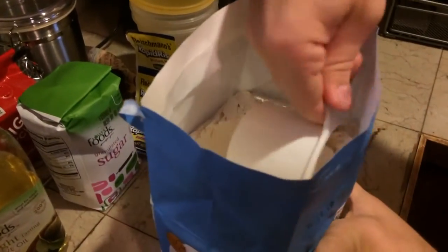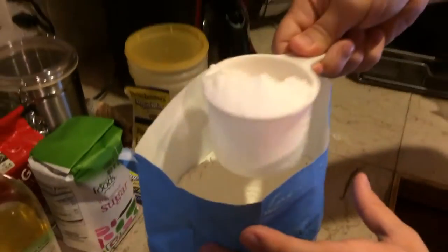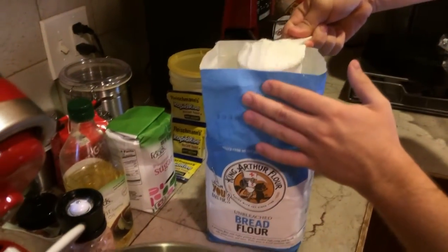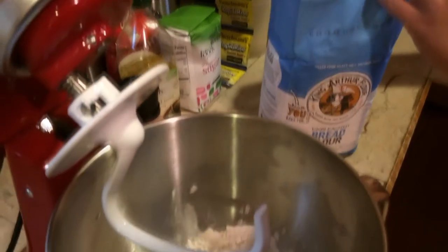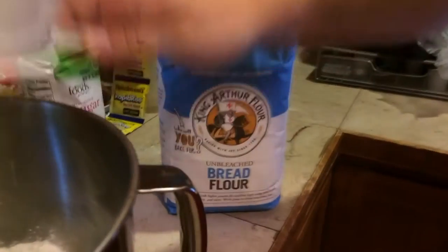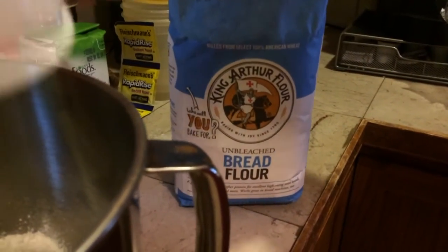First up we need four and a half cups of bread flour. You do need bread flour and not all-purpose flour — it does make a bit of a difference. I would suggest that you get a higher quality flour such as King Arthur, and not some store brand. Get a good quality flour.